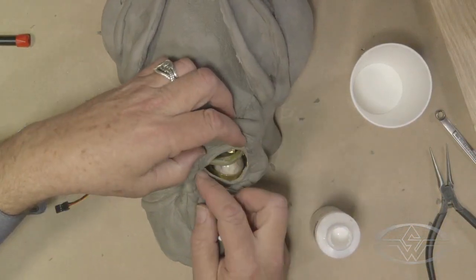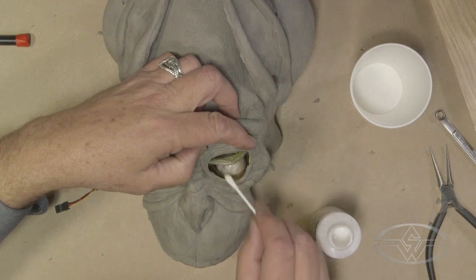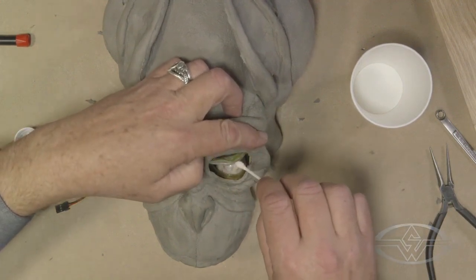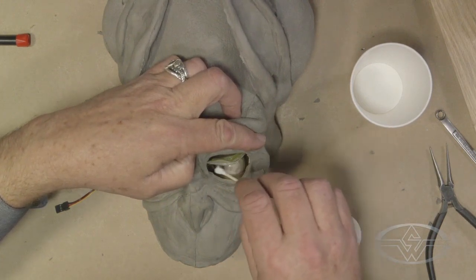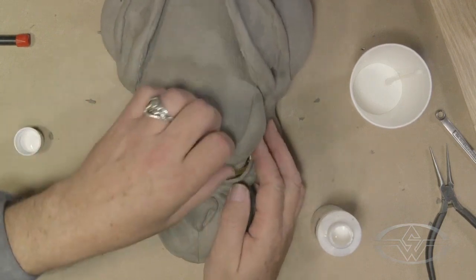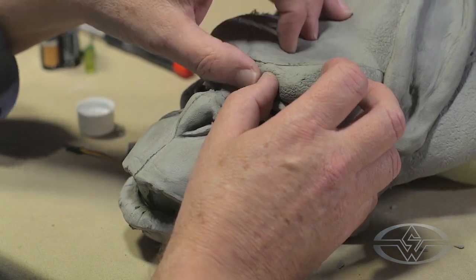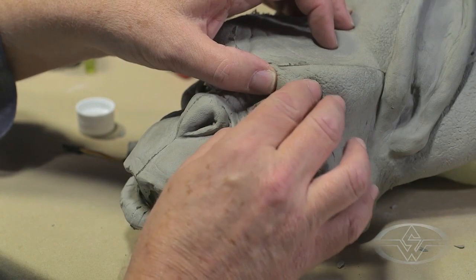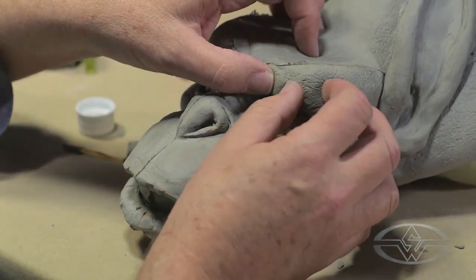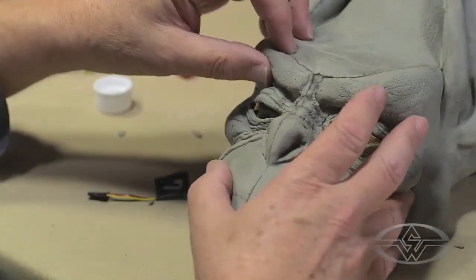I'm going to pull these up here so I can get a good view of the brows, and I'm going to put some Pros-Aid on this side. Hopefully I won't drip any on the eye. I'm just going to glue everything down and hope it works really well the first time — I laugh because that would be a first.